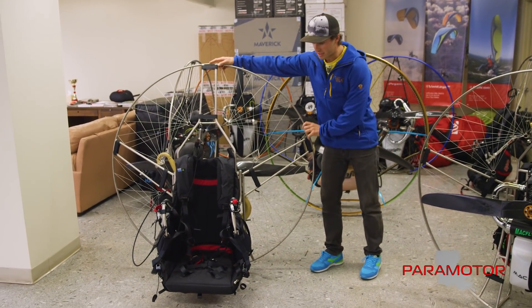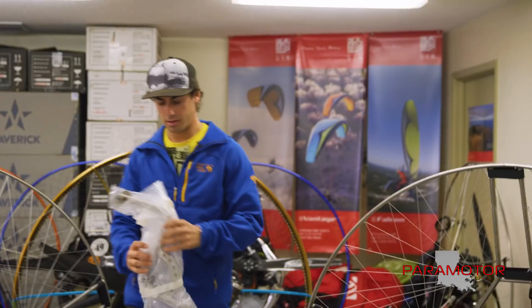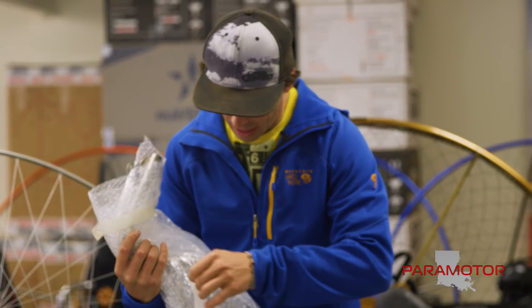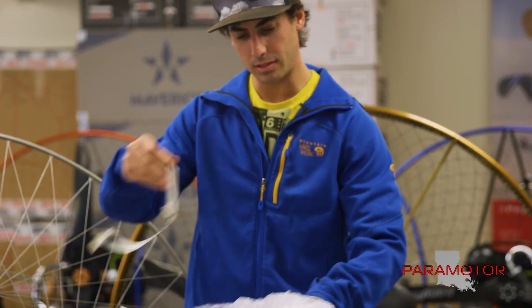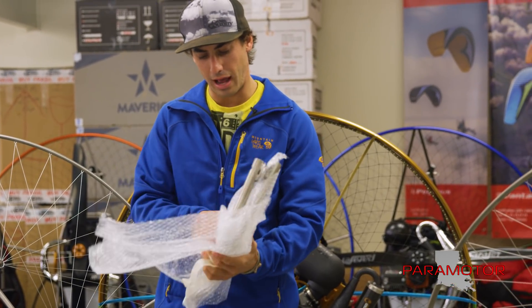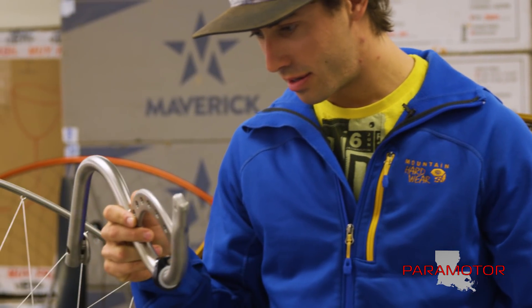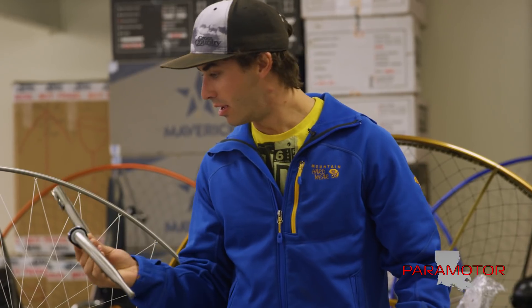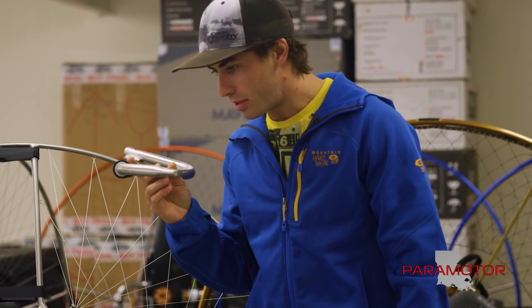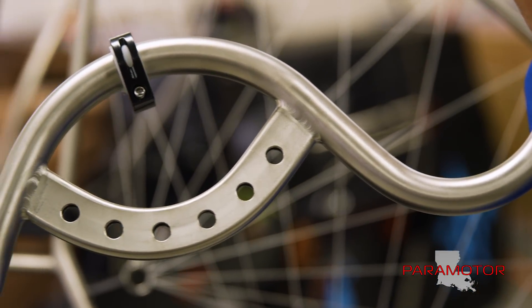We've also got a different set of swing arms — we've got an acro swing arm for guys doing stalls and spins and acro. Let's unwrap the acro arm. Oh wow, that just feels amazing — it's like double walled. When I'm talking about high quality gear, you just look and admire this weld. Looks perfect, this looks incredible. When you take a close-up look at this, the weld quality is premium.